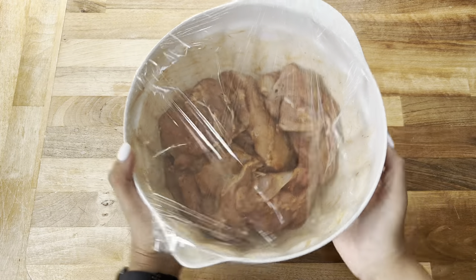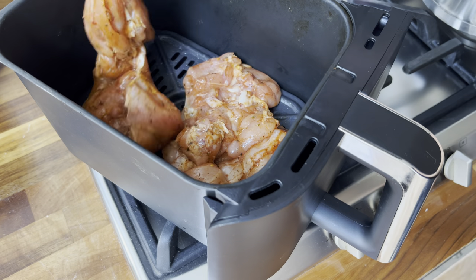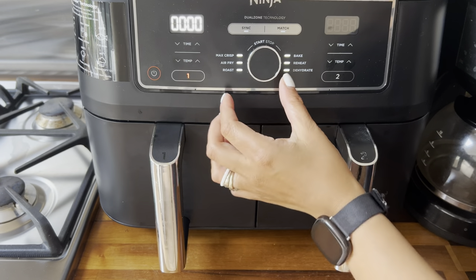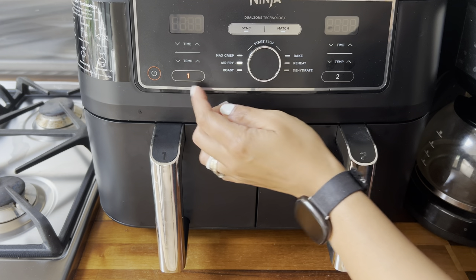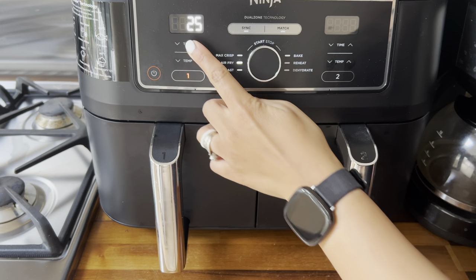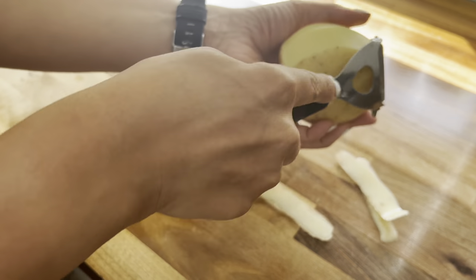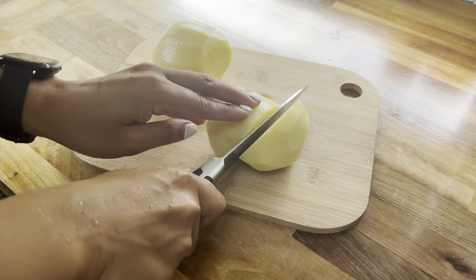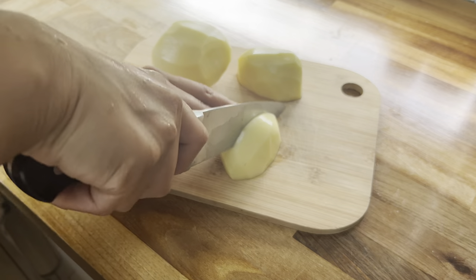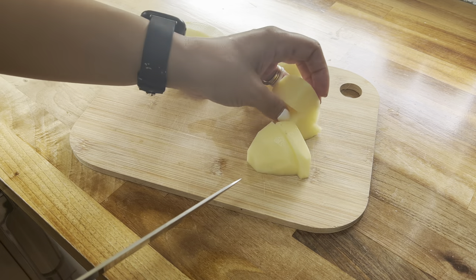Once you're ready to cook, take your meat out of the fridge, pop it into your air fryer, and cook on the air fry option at 200 degrees Celsius for 25 minutes — I'll come back and flip it over halfway through. In the meantime I'm starting on my veggies. I've peeled and washed some potatoes and I'm cutting them into chunks about this size, which should be perfect.